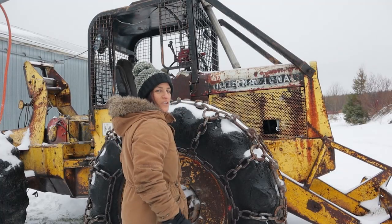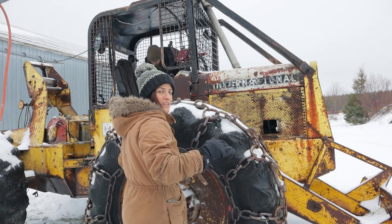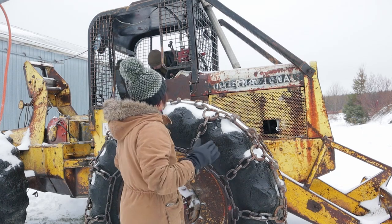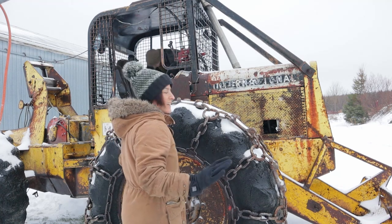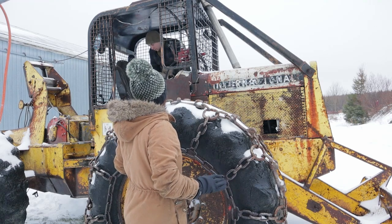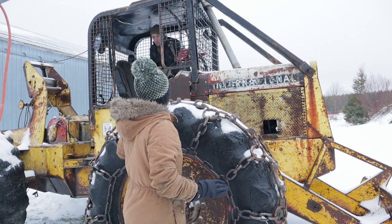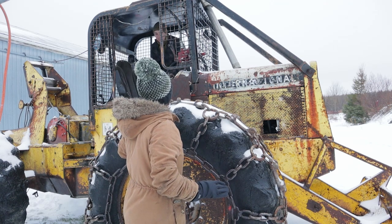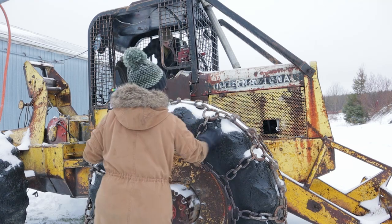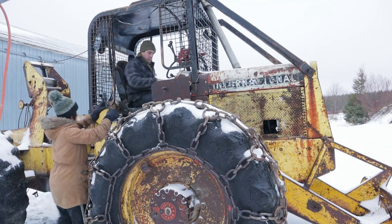We're gonna turn the skidder on today and we're gonna try to go forge a little trail that we have to go for logging. So hopefully it starts well — it hasn't started in how long, Ben? A month and a half? Yeah, it starts every month or so. There's a lot of ice rain.